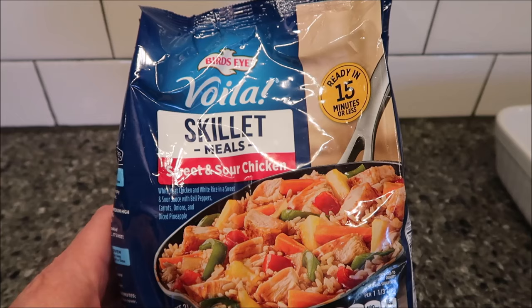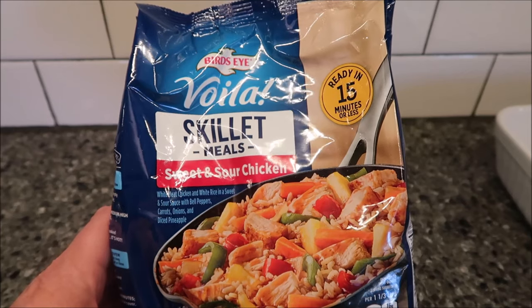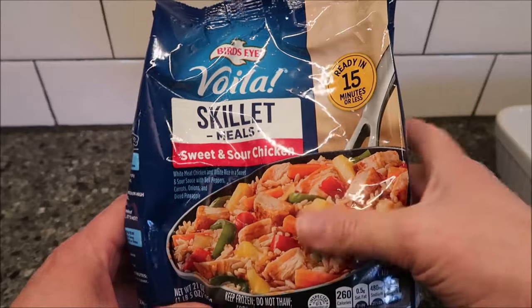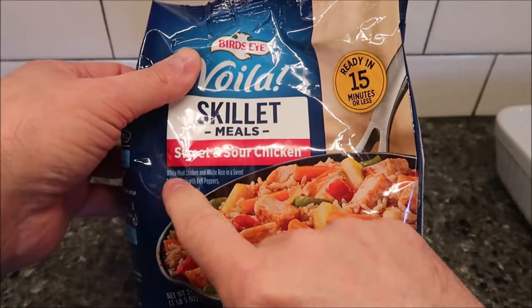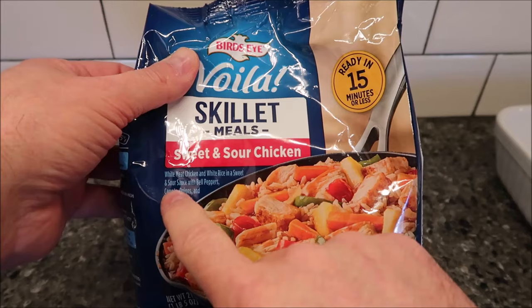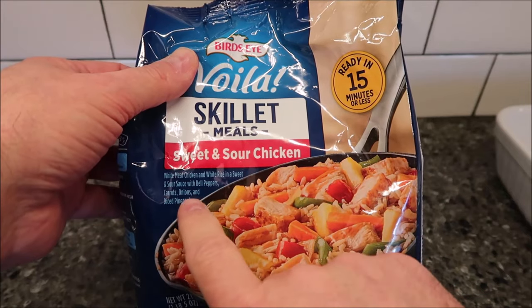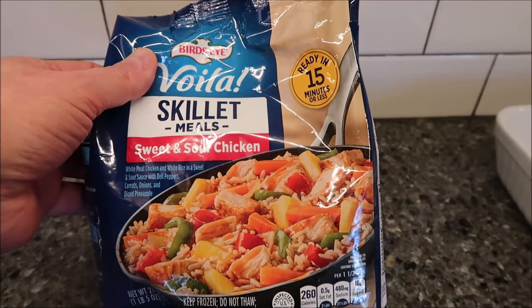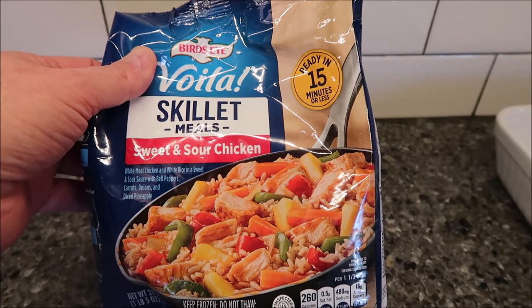Hey guys, welcome to another Lunchtime Review. Today I'm going to try this Bird's Eye skillet meal. This one is the sweet and sour chicken. It says — I know it's kind of glary on there — white meat chicken and white rice in a sweet and sour sauce with bell peppers, carrots, onions, and diced pineapple. It looks really, really good. Hopefully the sweet and sour sauce delivers.